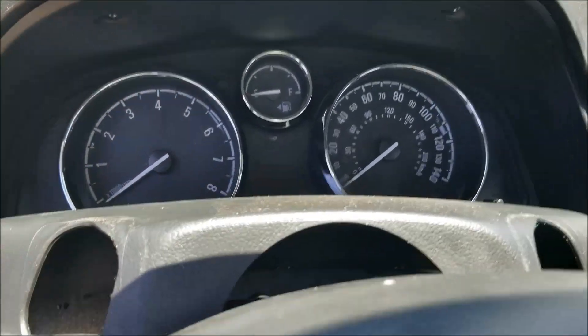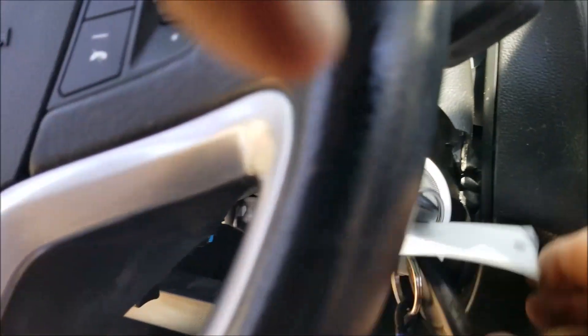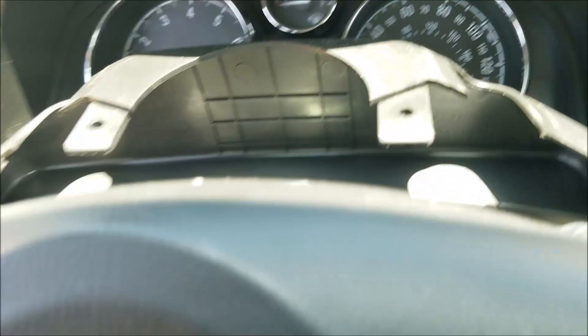These things have a notorious problem with the key getting stuck in the ignition. I've taken this top piece off. I know there's probably a factory way to fix this.